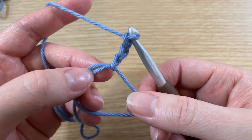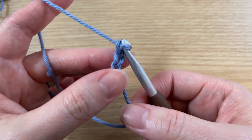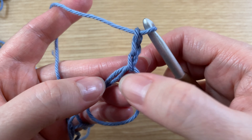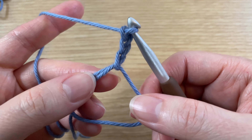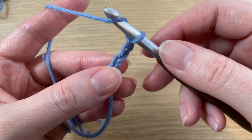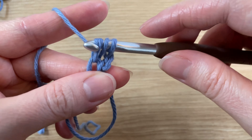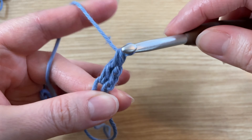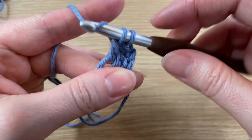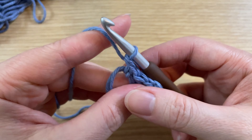Whatever project you're working might have you doing single crochet, half double crochet, and they'll tell you how many to make in that magic ring. For this demonstration we're going to count this chain three as a double crochet and we're going to make nine more in here for a total of ten double crochets. It can be tricky to get that in there, so you'll want to hold on. I kind of hold on right here, yarn over and hold it as I'm putting my double crochets in there. That kind of helps steady that circle. Go ahead and make those nine double crochets and when you're done, meet me back here.